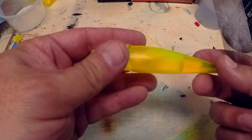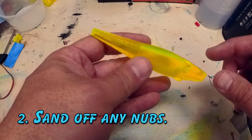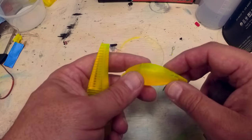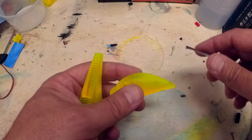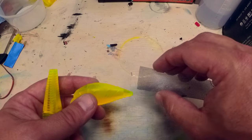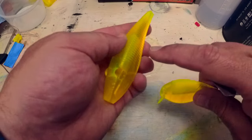First thing we're going to do is sand off all of the little nubs that came from the supports we put on our lures. On this particular lure I kind of screwed up because I was trying to go along this edge here to put my supports instead of along the back, and you'll see that makes it a lot more difficult. I use sanding mesh because it doesn't get all clogged up — if you look at 400 grit wet dry it just gets clogged up really easily. I've got a link to the sanding mesh in the description below.